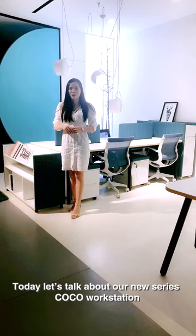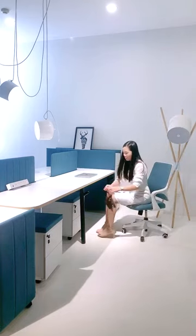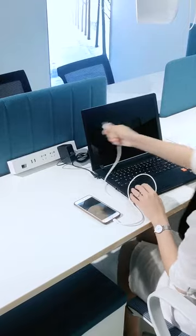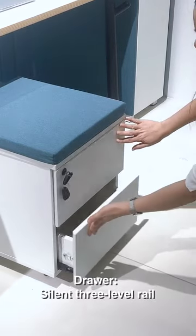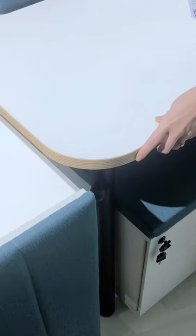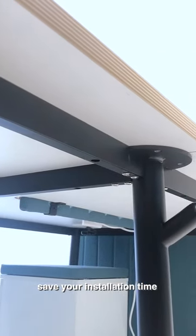Today let's talk about our new Cocoa workstation. Steel powder coating frame with hand-in bed design. Flexible shortcuts on the tabletop is more convenient for using. The tabletop is made of particle board with safety PVC edge banding. Fully disassembled design saves transportation costs, and 3-step installation saves your installation time.